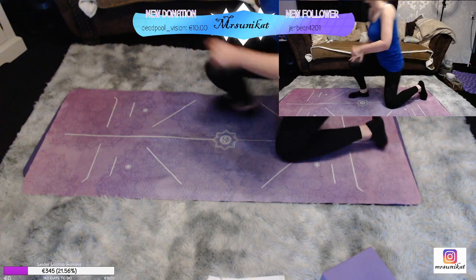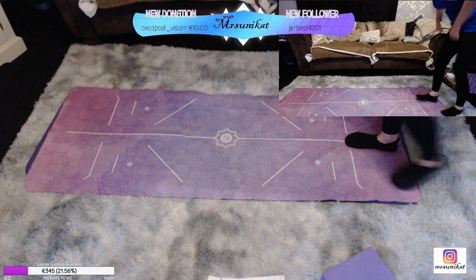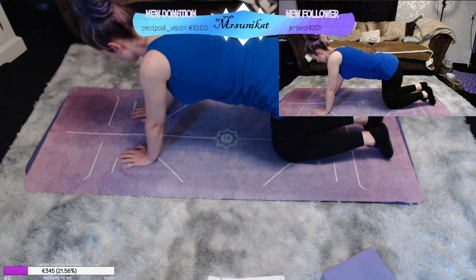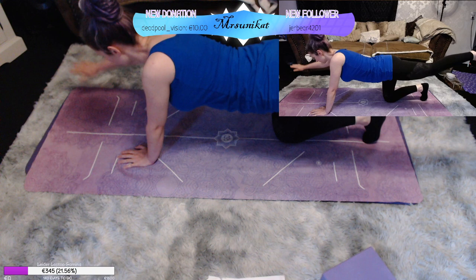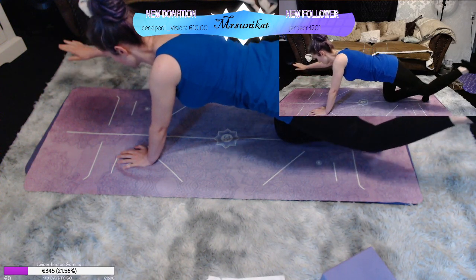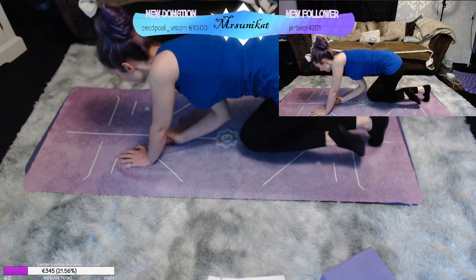Noch ein letztes Mal den Buckel. Und ich habe vergessen, die Tür aufzumachen – desto mehr frische Luft wir jetzt gerade noch aktuell haben, muss ich ja mitnehmen. So, dann versuchen wir mal ein bisschen die Balance. Und zwar strecken wir das rechte Bein und den linken Arm aus. Komm mit den Ellenbogen zum Knie und wieder zurück. Ein bisschen wackelig heute Morgen.